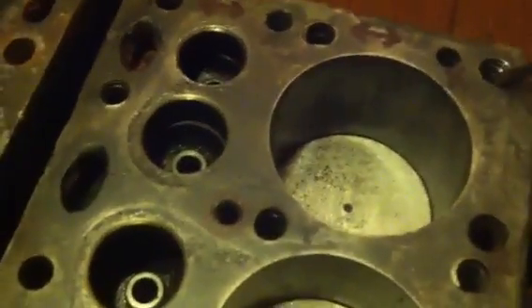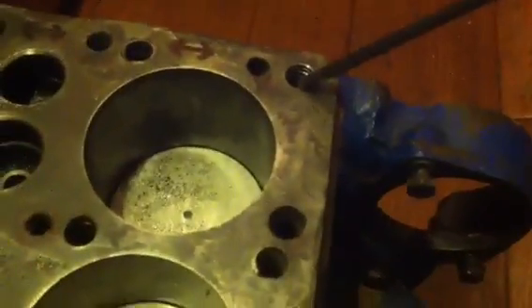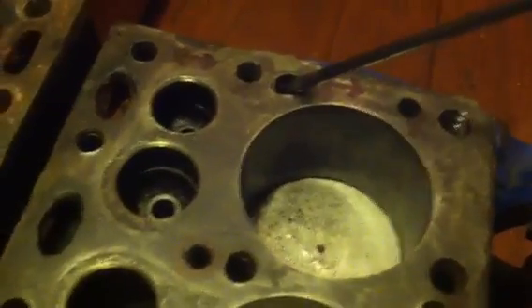Here's the water jacket. That brings most of the cooling water to the block. Now, water passages on the engine — on the block itself. These are stud threads, so all the stud thread holes are not going to provide any water passage.